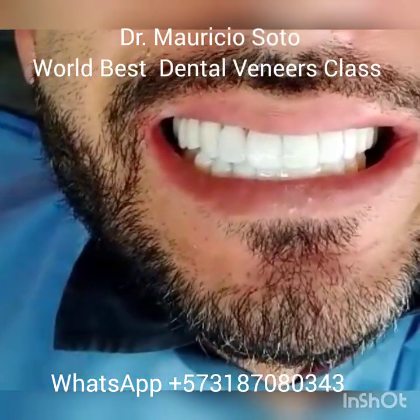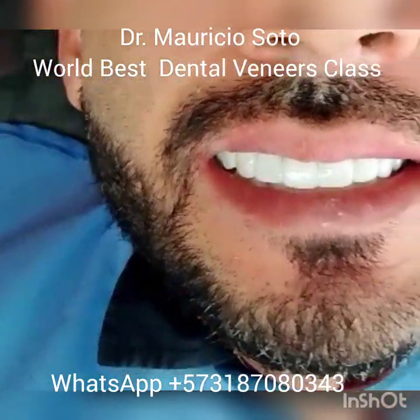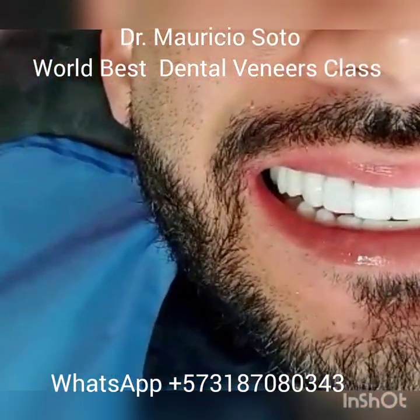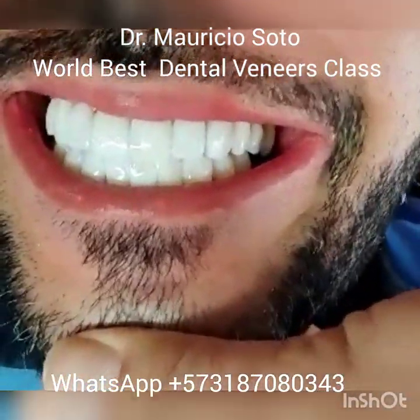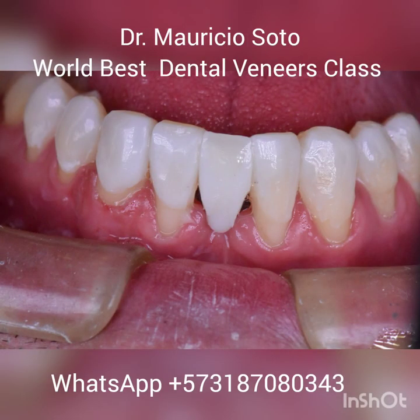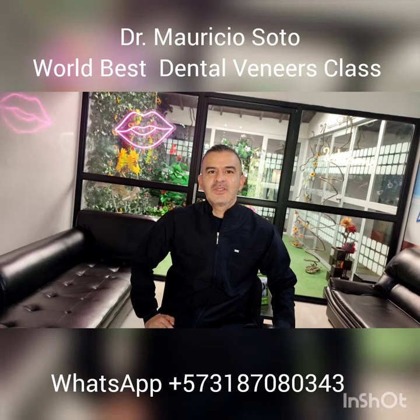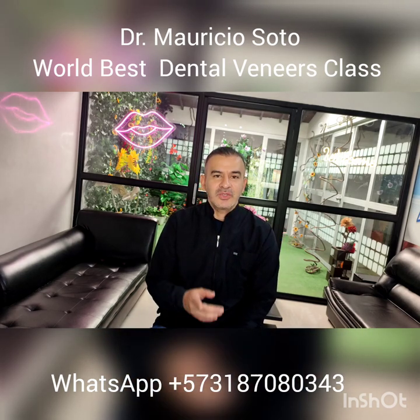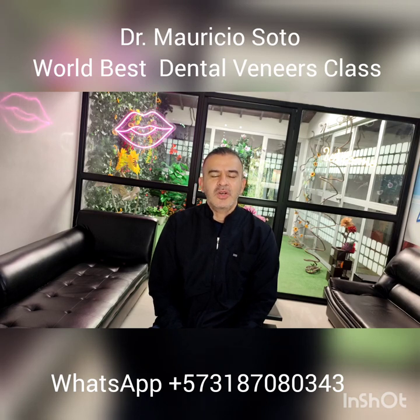This is a real-life solution for real dentists who work every day with the dental problems of their patients. Come here, take my class, and I will teach you all the secrets to fix teeth in an easy way. This is an easy way to resolve the problems of a missing tooth. Remember, you can come here to Colombia and take my class about this, about composite veneers and porcelain veneers — a world-class course. See you in the next video.